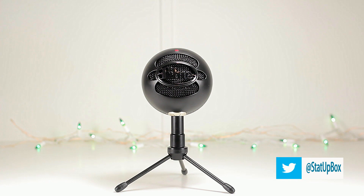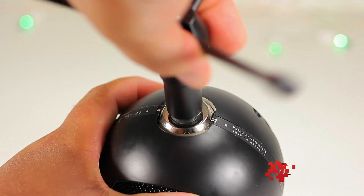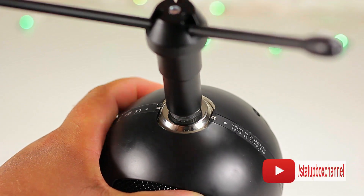Overall, this is a great USB microphone. You get great quality sound for the price. If you liked the video please give us a thumbs up, if you have any questions place them in the comment section below, follow us on social media, don't forget to subscribe, and thank you for watching.